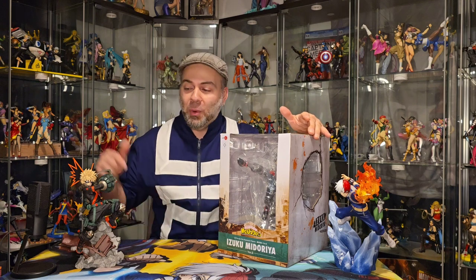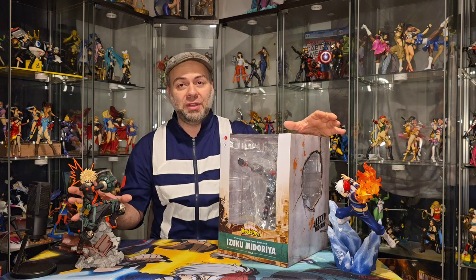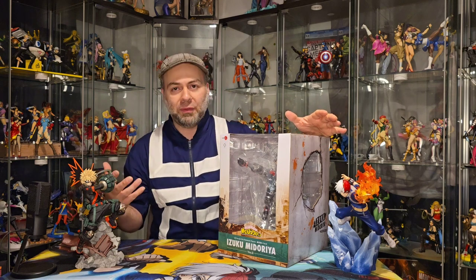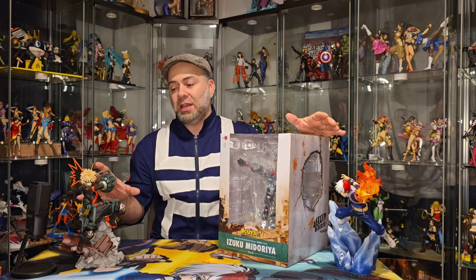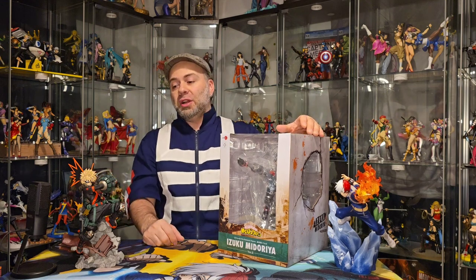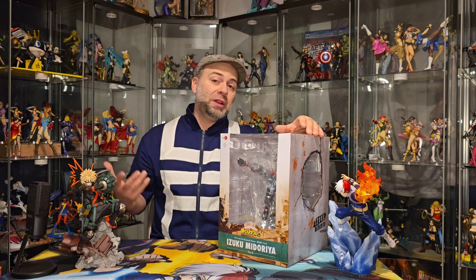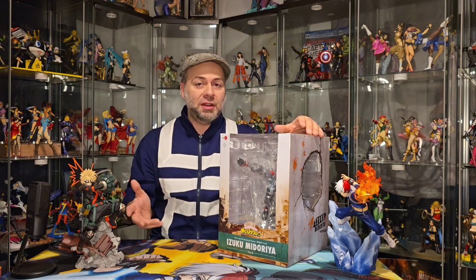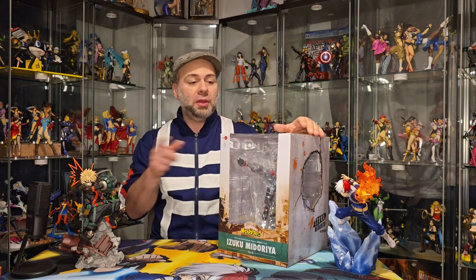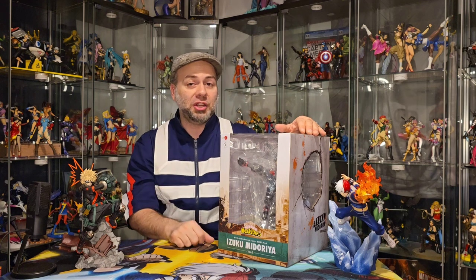I'm joined here by Bakugo and Shoto Todoroki, and these two are part of this amazing reboot of the Artifacts J line. These things are amazing looking — very dynamic, not just a basic standard pose with a straight face. They have a lot of personality to the piece. I was pretty excited when they announced this newer line. I've also covered Hawks on this channel, who was a very large piece, so if you want to check him out, he's here on the channel as well.